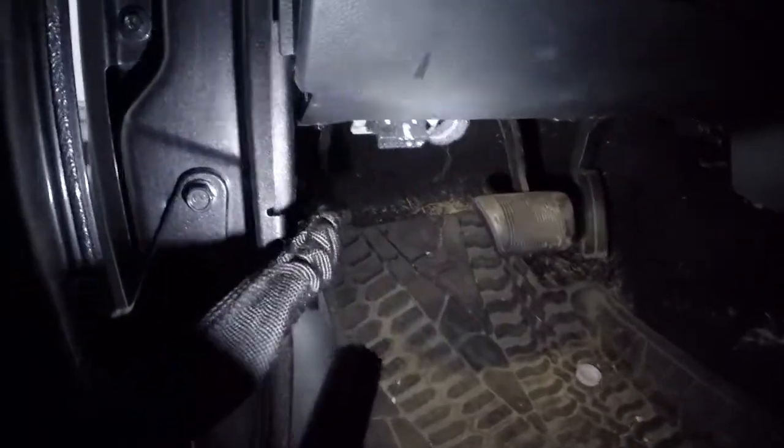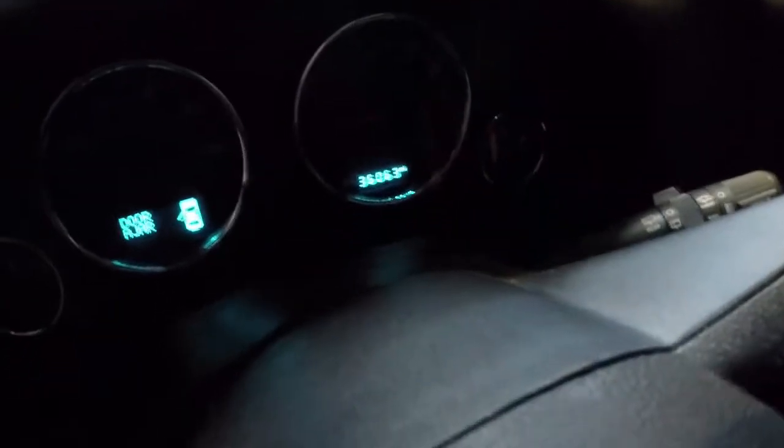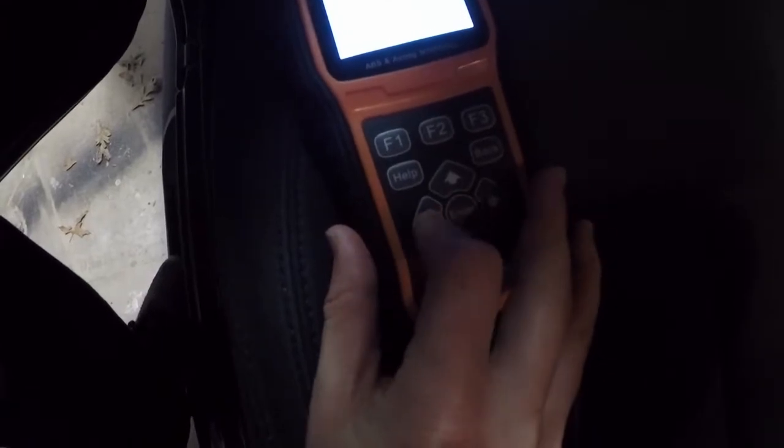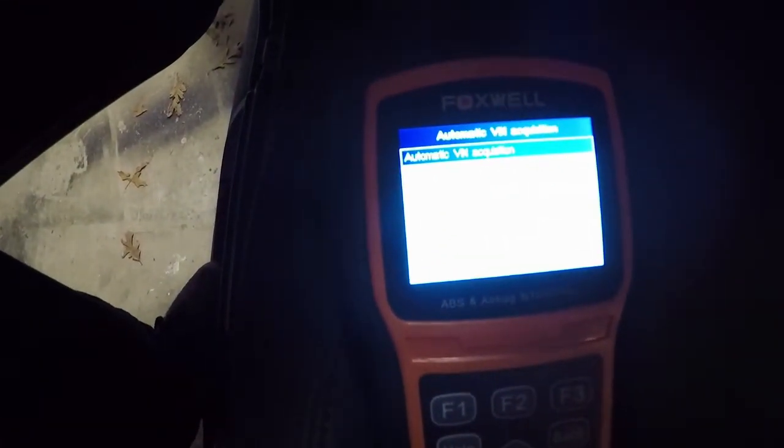So I hooked this up to the OBD2 port — it's under the dash on the driver's side. I'll plug this in and turn the key on. See, it's powering up just from being plugged in. Put the key in the ignition, just turn it to the on position but do not start it. I'm just going to hit auto VIN for automatic VIN acquisition. Verify that's correct — my case it is correct. I will blur that out so you can't see it.